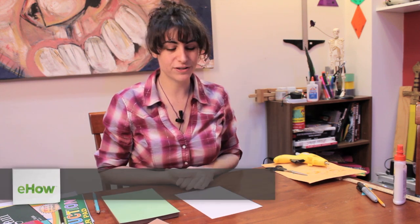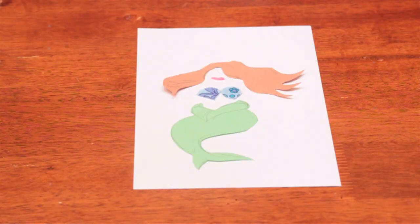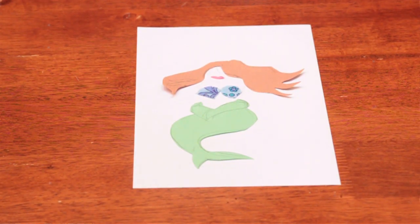Hi, my name is Laura and I'm going to show you how to make a mermaid out of paper. We're going to use a combination of methods — a little bit of drawing and a little bit of cut out work.